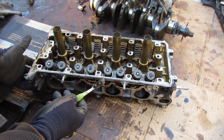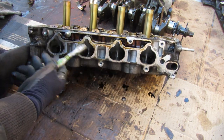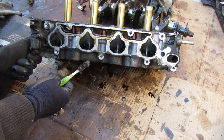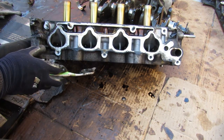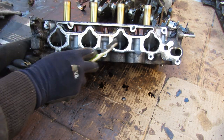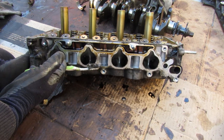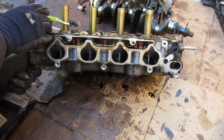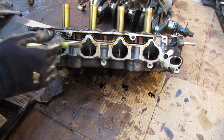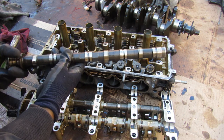Now we'll come to the most debated topic on any K-series engine — the head. This is a K24A4 head, out of a regular Accord. Because this is a port injected engine, gasoline comes into the ports here, and that's why this intake and these valves are so clean — there's no carbon buildup. The newer K-series engines are direct injection only, which means the gasoline doesn't pass through here and you can get carbon buildup on these valves.